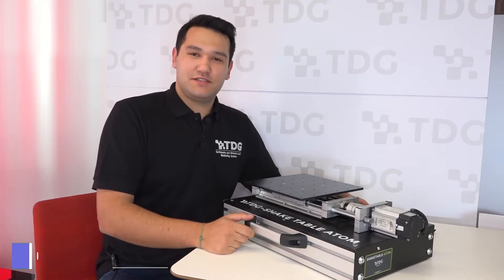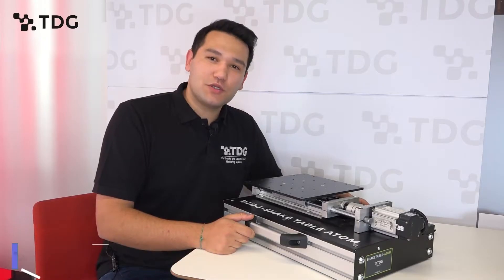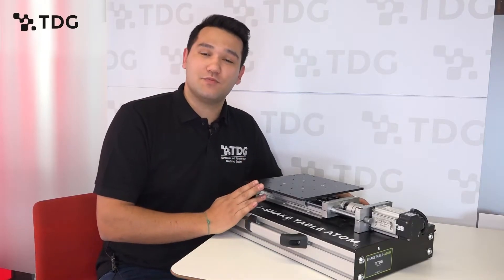Hello, my name is Evren. I'm a global business developer at TDG. Today we will talk about the TDG Shake Table Atom, which is outstanding in the market.